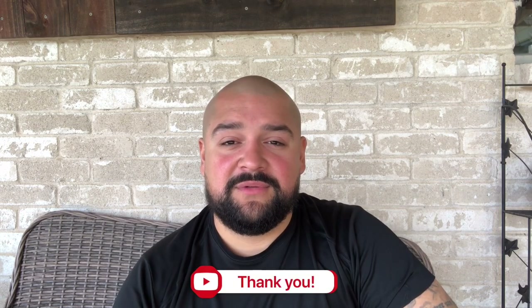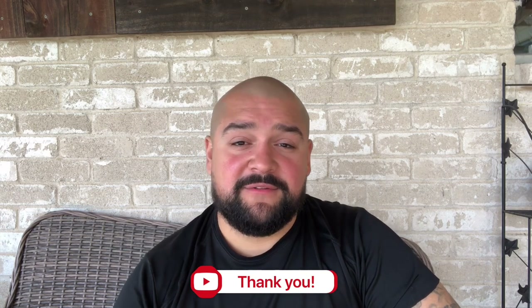Hey, welcome back YouTube to the 10th episode of Rod's Rundowns. Thank you for the support, guys. I make videos to help people save money on purchases or share life hacks. If you find my videos helpful or interesting, please subscribe — it helps me keep going and lets me know I'm doing something right.